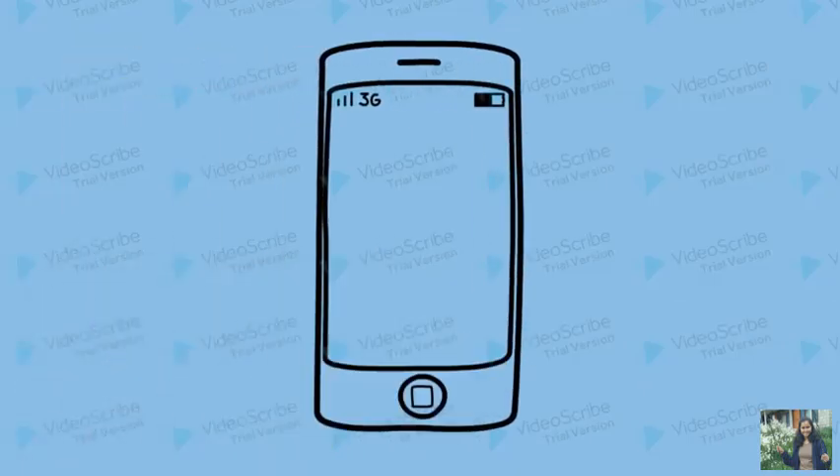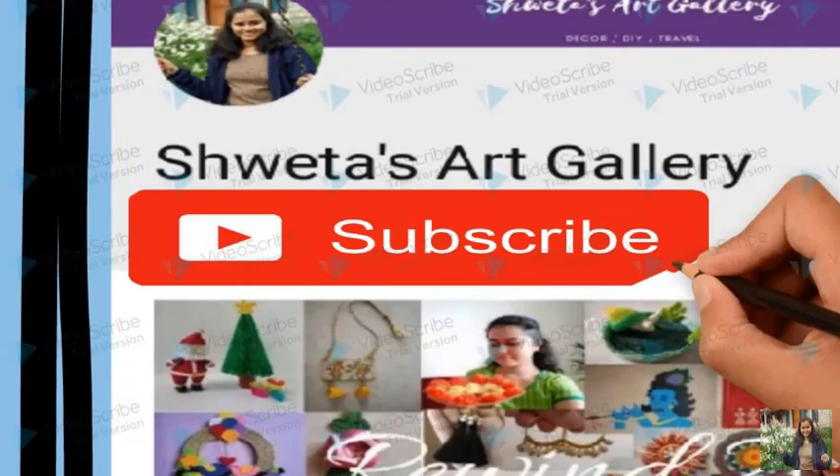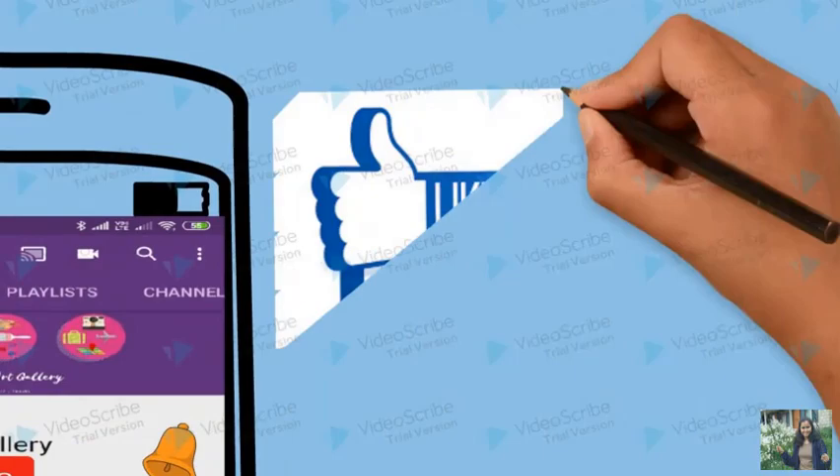Hello everyone! Welcome to my channel Shweta's Art Gallery. Subscribe and hit the bell icon to never miss a video. Like and share the video, and please do follow me on my social media handles for regular updates.